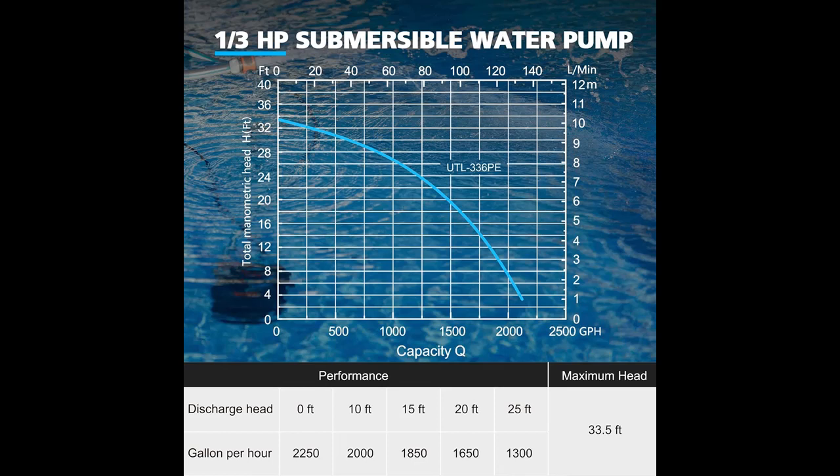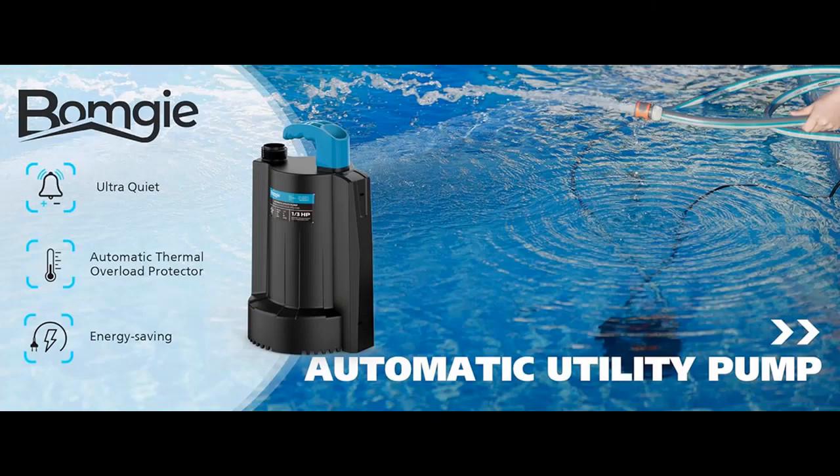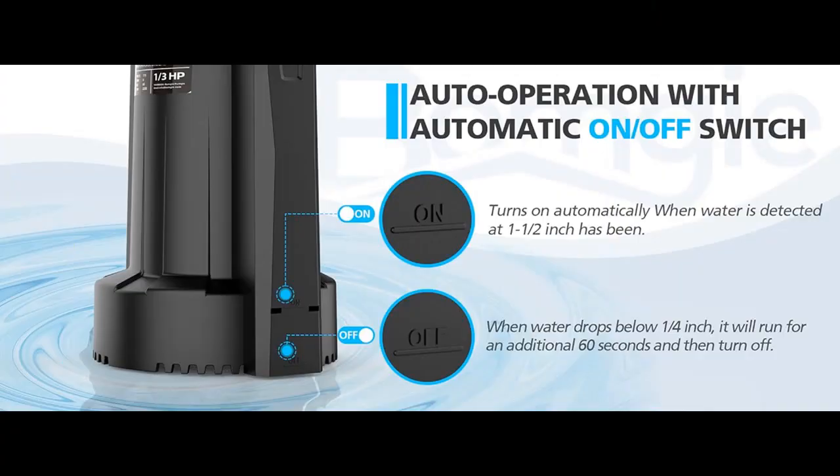Advanced technology. The submersible sump pump is made of thermoplastic material, which reinforces its durability and corrosion resistance. It features a removable suction screen and handles up to 1-1/8 inch solids to protect the water pump from damage. The small electric water pump runs quiet and stable, fitting home requirements.